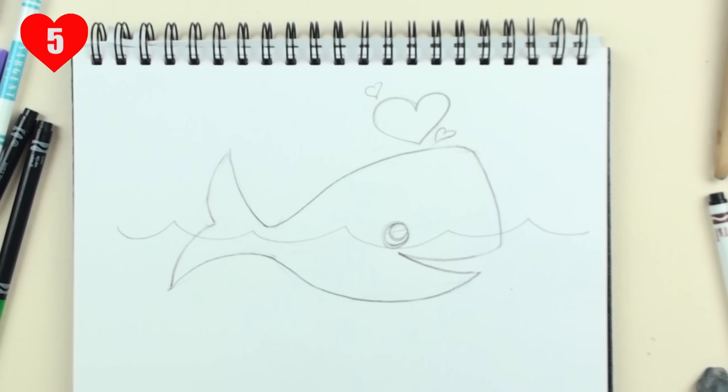With the mama whale done, it's time to move on to part two, where we paint the whale with markers, and part three, where we add the baby whale.